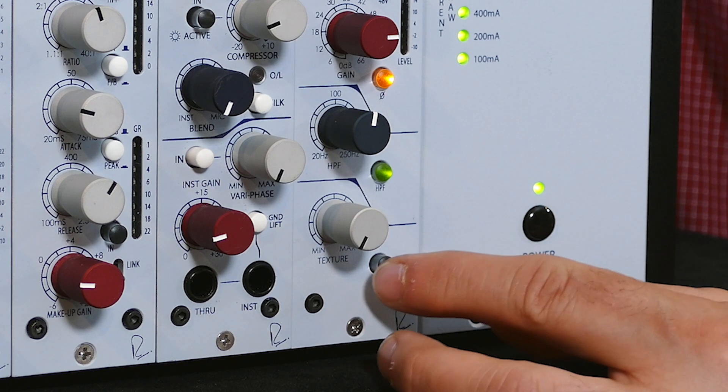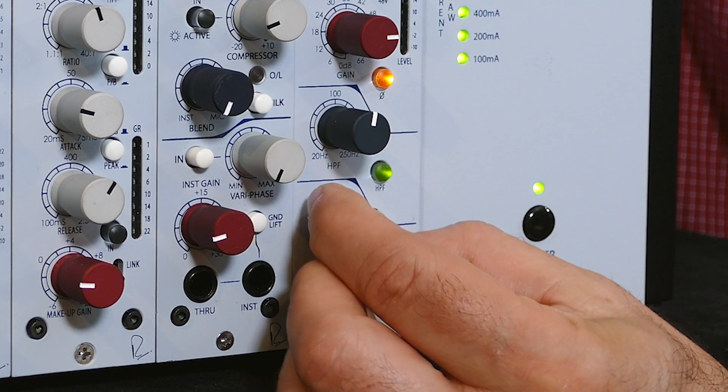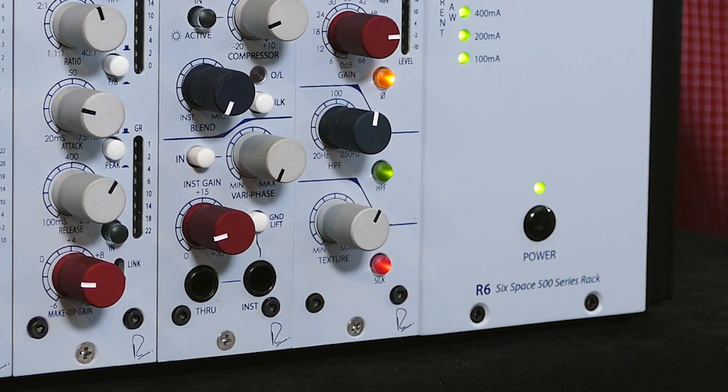The silk button and texture are very special features of the 511 preamp. They allow you to saturate the output transformer and add mid-range harmonics. This provides the vintage vibe and character Rupert Neve is so well known for. Engage the silk button and turn up the texture knob, and remember the harder you hit the output of the 511, the more apparent the silk will be.